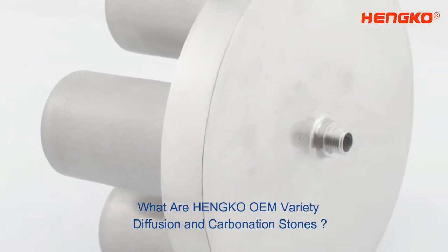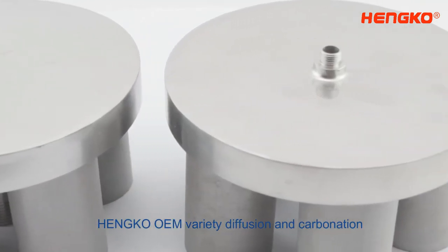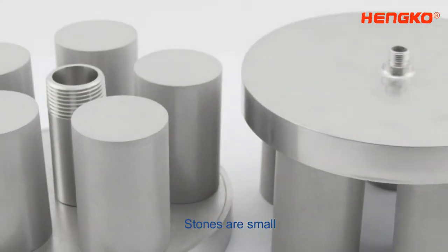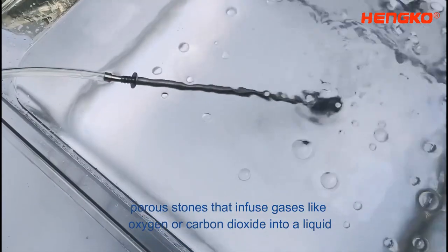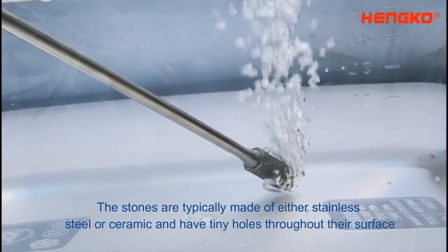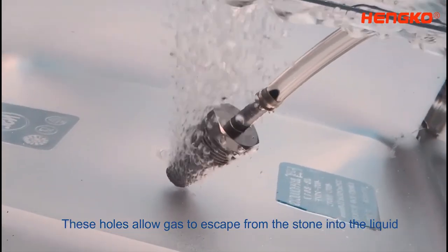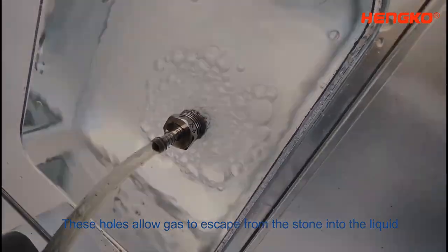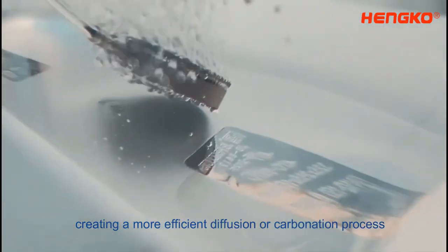What are Henco OM Variety Diffusion and Carbonation Stones? Henco OM Variety Diffusion and Carbonation Stones are small, porous stones that infuse gases like oxygen or carbon dioxide into a liquid. The stones are typically made of either stainless steel or ceramic and have tiny holes throughout their surface. These holes allow gas to escape from the stone into the liquid, creating a more efficient diffusion or carbonation process.